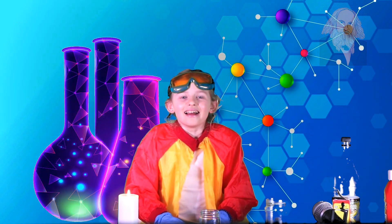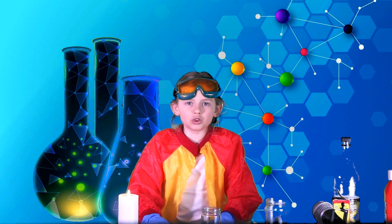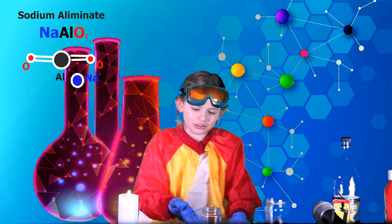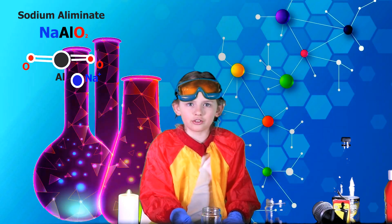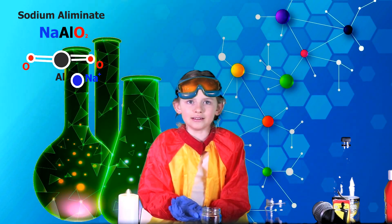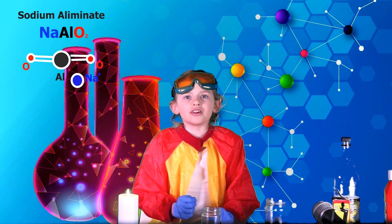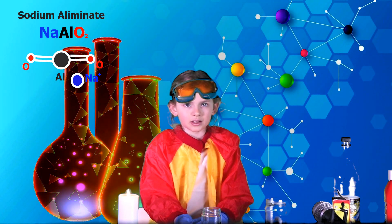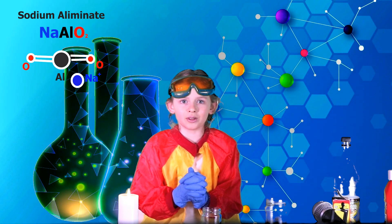The aluminium pieces react with sodium hydroxide to produce a new substance called sodium aluminate. This new substance releases free hydrogen gas. Aluminium reacts with sodium hydroxide and water, resulting in the formation of sodium aluminate and hydrogen gas evolution. The reaction is highly exothermic — like fire — so do not try to repeat it at home without adult supervision.